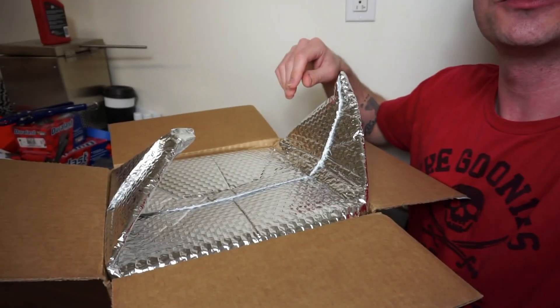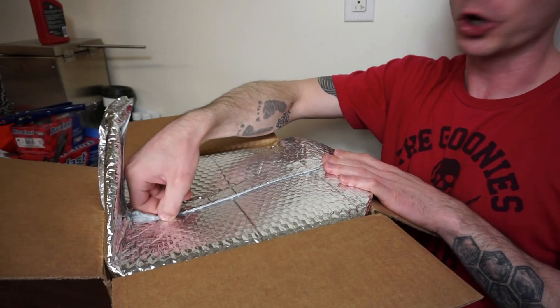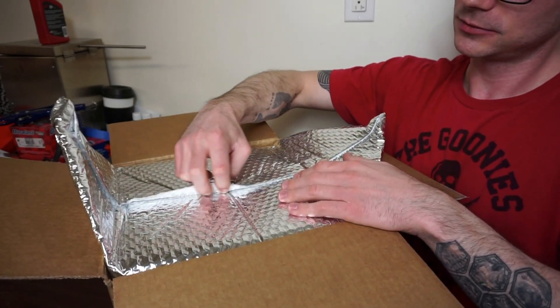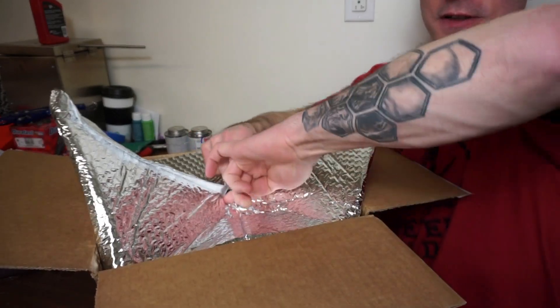I also want to note, look at the packaging — this is thermo-insulated bubble wrap. Really sealed in there.